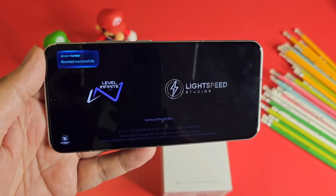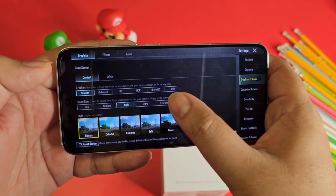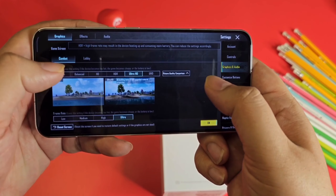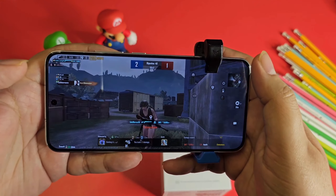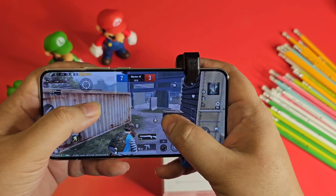Let's try some gaming — we're doing PUBG. This phone supports Smooth Plus Extreme for 60fps, and Balance Extreme HDR, meaning even Ultra HD with Ultra settings. While playing, I didn't find any heating issues — that's the main thing. Compact phones usually heat up easily, but Xiaomi optimized it really nicely. The gameplay is very smooth here.